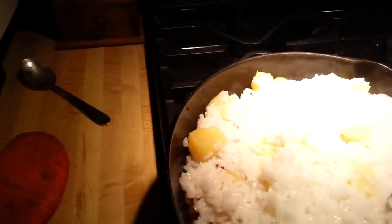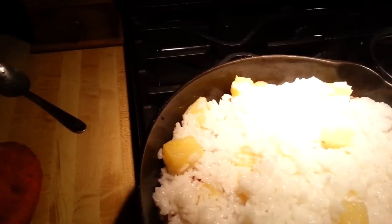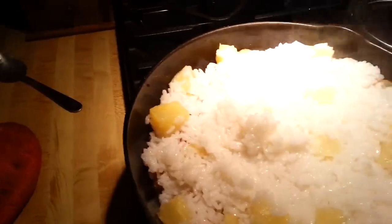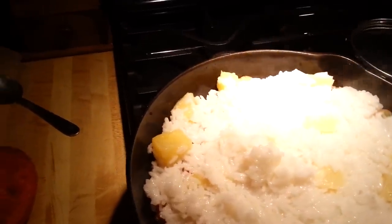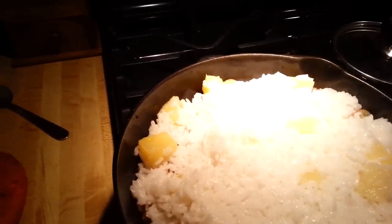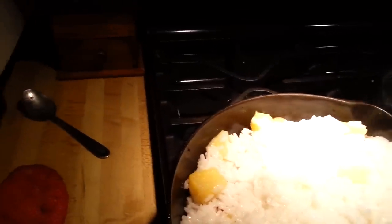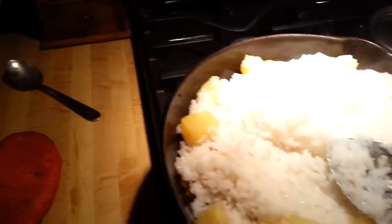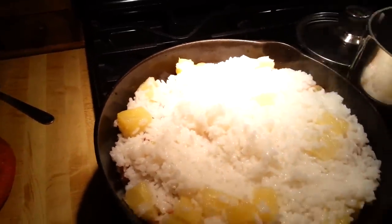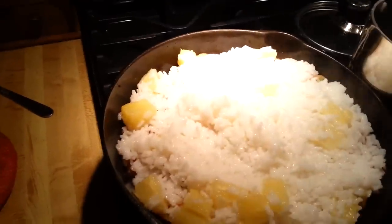This would easily feed four people. If you're just feeding yourself or yourself and someone else, you could get away with just one of the egg rolls and maybe half as much rice — cook up a half a cup of rice instead of an entire cup. I'm going to cover this and let it sit for about 10 minutes so the flavors can meld.